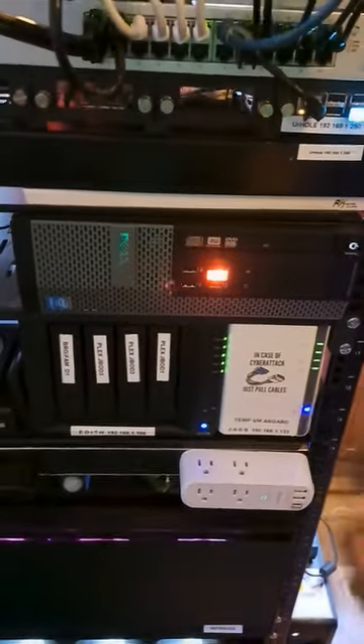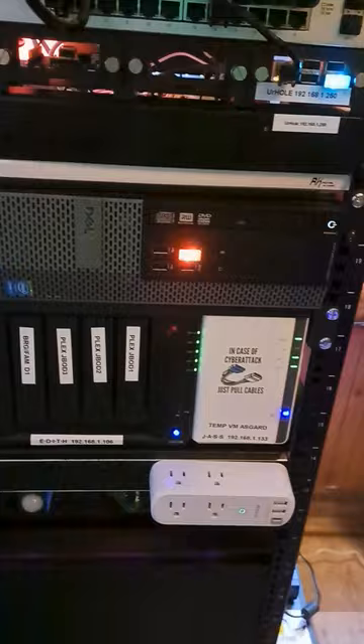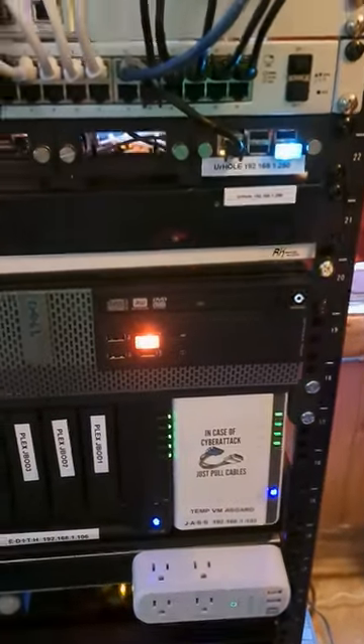I'm pretty satisfied with the way this turned out. We have the old retired pfSense box up here, but we got the new one installed in the rack right here, and it fits perfectly in a 2U slot.